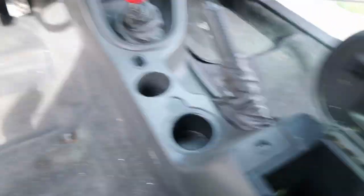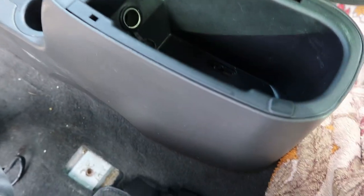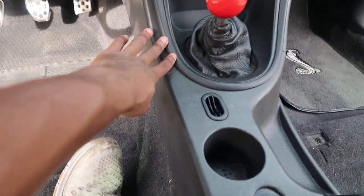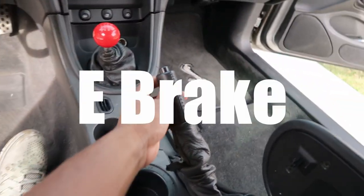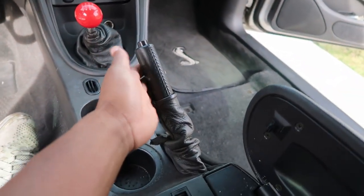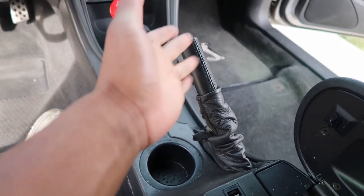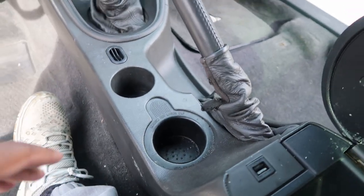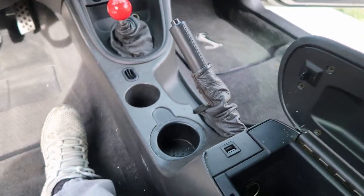I got the seats out. Now I need to move the center console and everything around the shifter and get that cleared away. I want to warn you guys: I already broke my shifter. Don't pull on it too hard — even though you're supposed to get it up as far as it can go, pulling too hard will break it. I still need to get it welded back on.